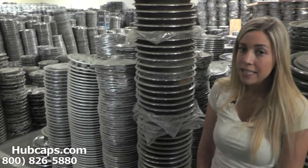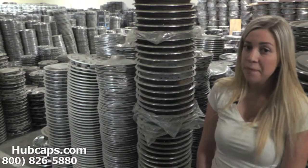Hey everyone, it's Brittany from Hubcaps.com. Today's video was made for all of you looking to replace your factory original Mercury Sable hubcaps, center caps, and wheel covers. You definitely came to the right spot.